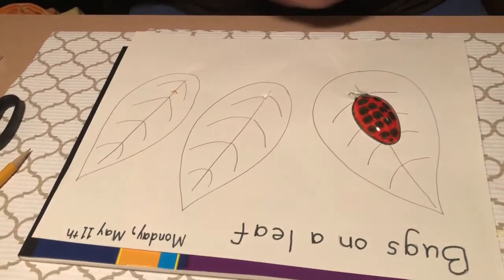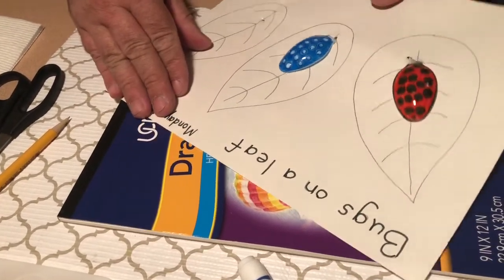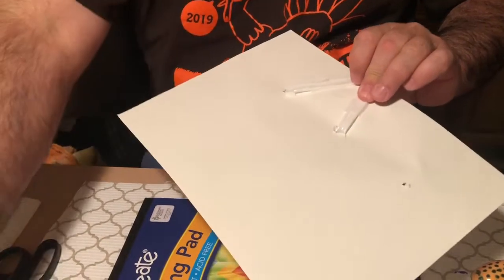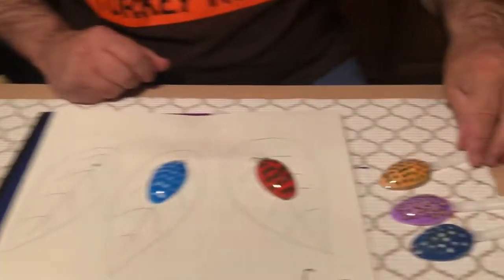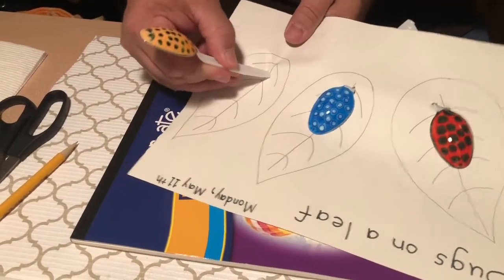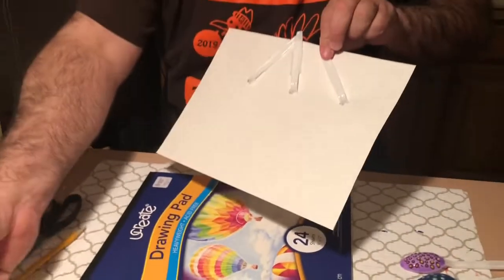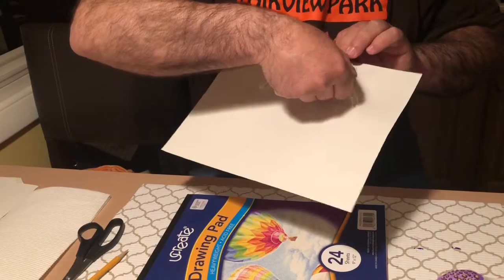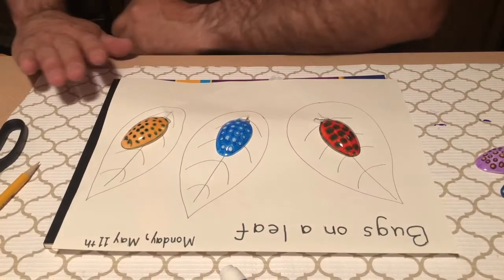Let's take my blue bug and put it over here. Again I'm gonna tape on the back of the paper to make sure it stays in place — one piece and two pieces. How about I take my orange one next and put my orange bug on this leaf. Push it through so it's sitting on my leaf, then flip it over and tape it down on the back. Okay, now I have my bugs inserted on my leaves.